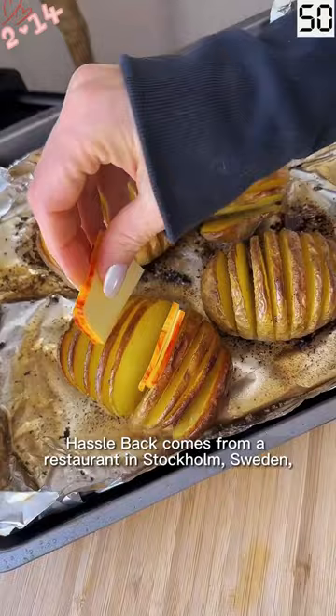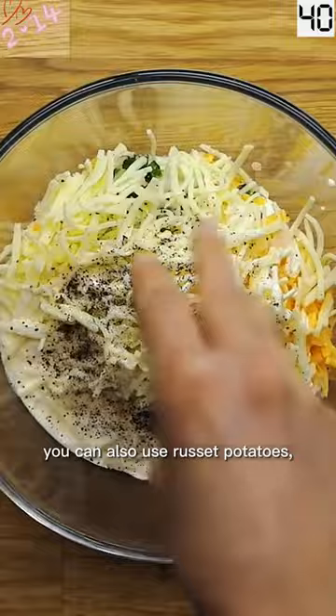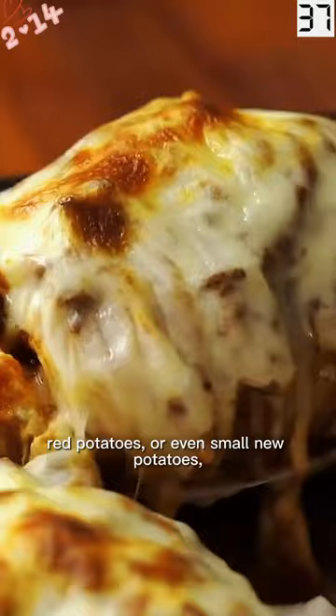Hasselback comes from a restaurant in Stockholm, Sweden, where the recipe was introduced in the 1940s. Any potato will do — you can also use russet potatoes, red potatoes, or even small new potatoes.